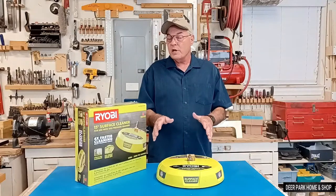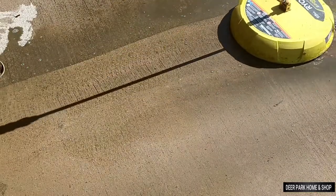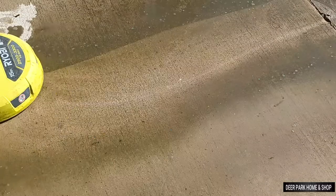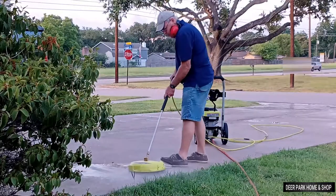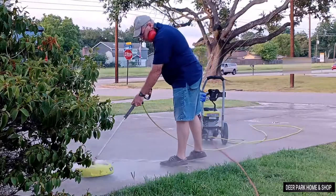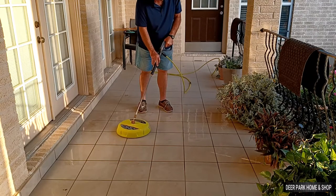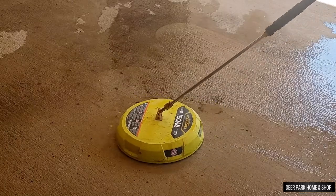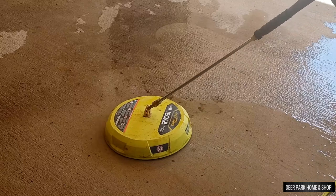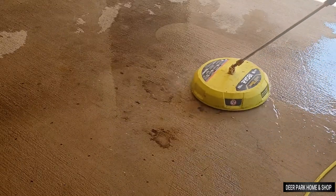If you're new to this subject, let me explain a couple things. These units are for horizontal surfaces — sidewalks, driveways, patios, decks, that sort of thing. They're not for vertical surfaces like walls or fences. They're also not designed to remove paint or finishing, and they're not going to remove dried-up oil stains on your driveway. It's not going to remove anything that you can't already remove with your spray wand.